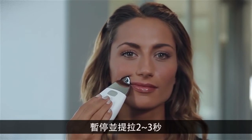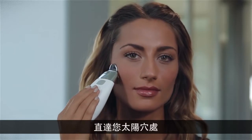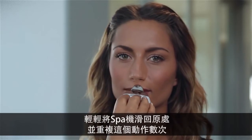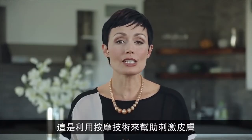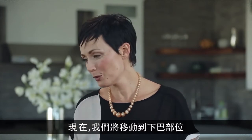Continue moving upward and outward until you reach the temple — pause and lift again. Gently glide the spa back and repeat this movement several times. Light pressure is used in each upward, outward motion, because the massaging technique will aid in stimulating the skin. Now we'll move to the chin area.